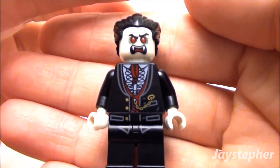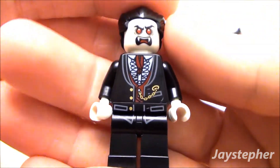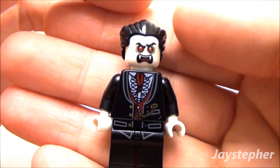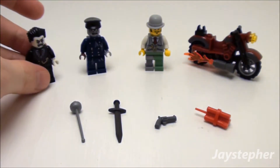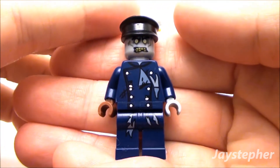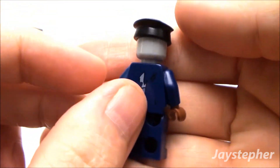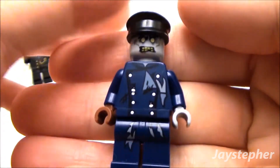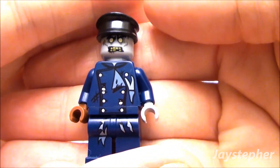This is Lord Vampire. His face does glow, and I like the print work on the front and back. I like the hair piece as well. Here is Zombie Driver — nice print work on the front and back, with a gray face. Very nice minifigure.